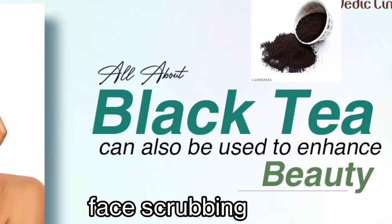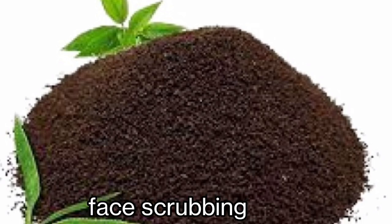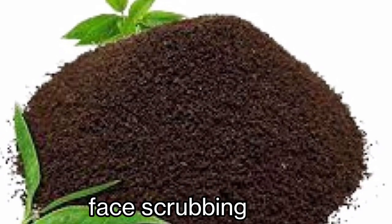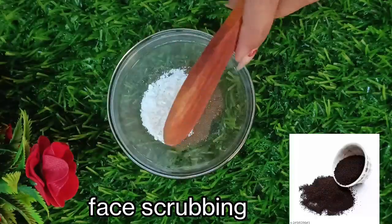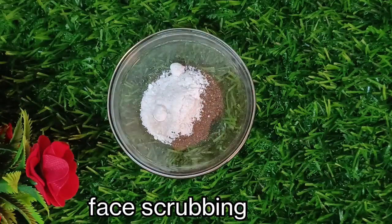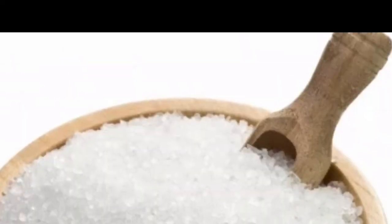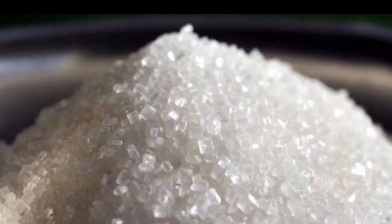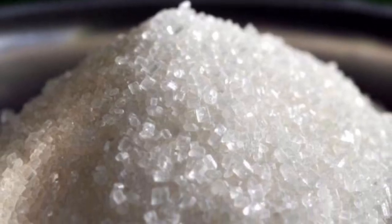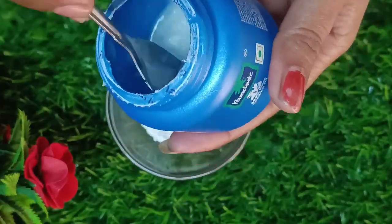Tea powder has anti-oxidant, anti-bacterial and anti-fungal properties which will remove sun tanning and dead cells from our skin and make our skin shiny and healthy. We will add 2 spoons of sugar powder, which you can make at home by grinding sugar in a mixer jar. Sugar removes dead cells from our skin, keeps it hydrated, and makes it shiny and smooth. After that, we will add 1 spoon of coconut oil.